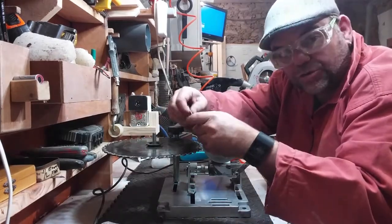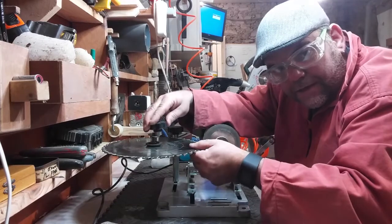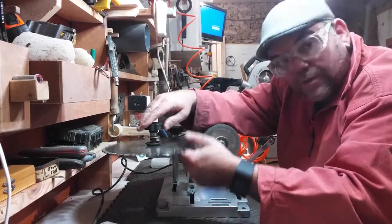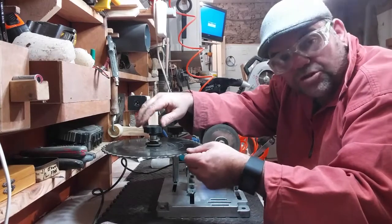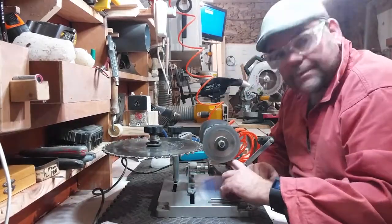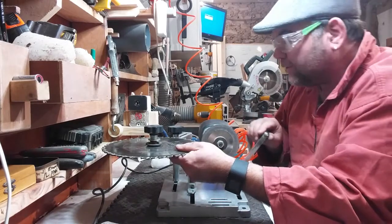The comb then goes on top to centralize the blade, then your spring goes on top, followed by the washer and then the nut, which you tighten down until you're satisfied it's secure. It does move because it's on springs. I have it set up at the moment for 10-inch blades, as that's the size I use and sharpen most.